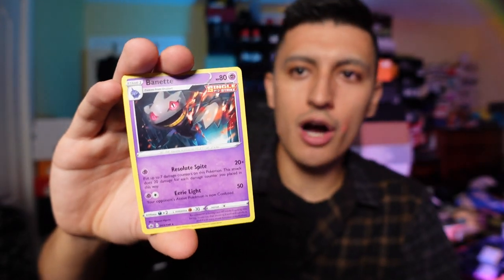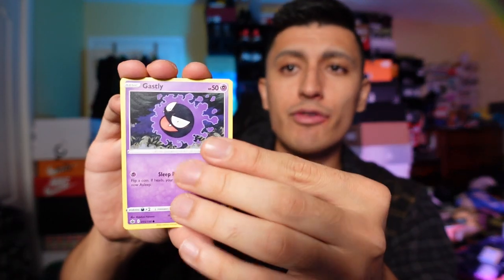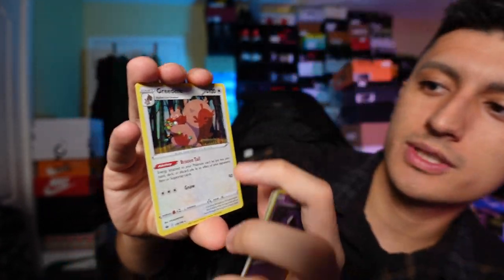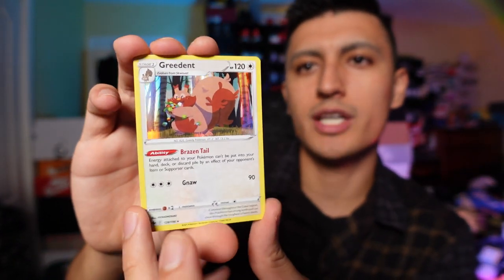We have a non-holo single strike Binacle. Let's get to this next Chilling Reign pack. And we are doing a ton of Fusion Strike openings, so if you guys want to see a lot of Fusion Strike content, I'll be opening up pretty much one of everything on the channel — make sure you guys subscribe. We got a Holo Greedent. That's actually really cute — that's a really cute card.